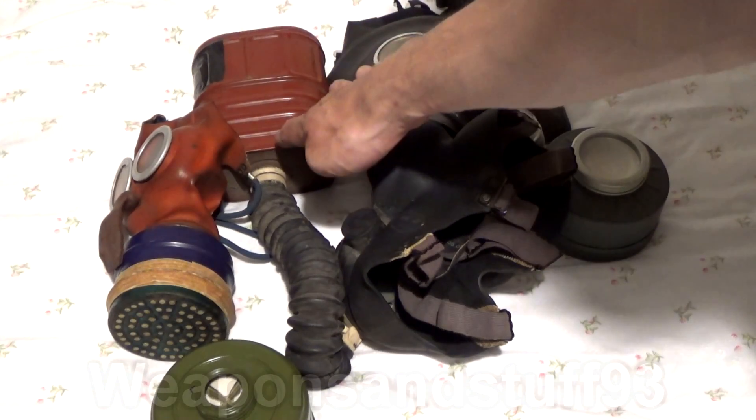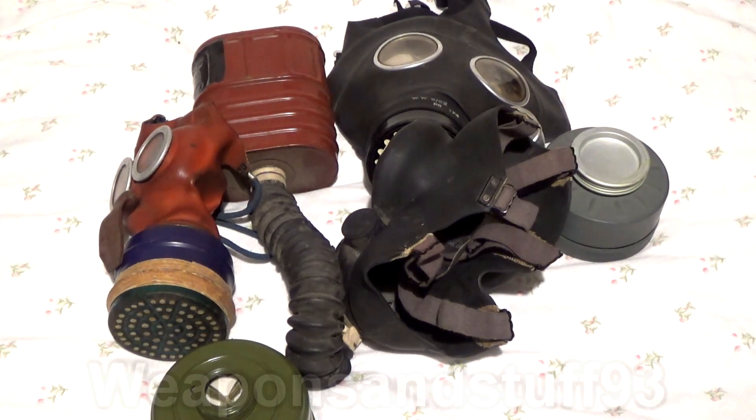The filters that look like that — and the coffee can filters the Russians made — all contain asbestos. Do not breathe through them. The jury's also out on whether the PBF EO-19 filters contained asbestos, but I'm taking a guess that because all the other Russian filters of that period contained asbestos, you wouldn't want to be breathing through it. In theory, any of these filters if they're in good condition means you can't inhale the asbestos, but World War II masks are very old — so why risk it?